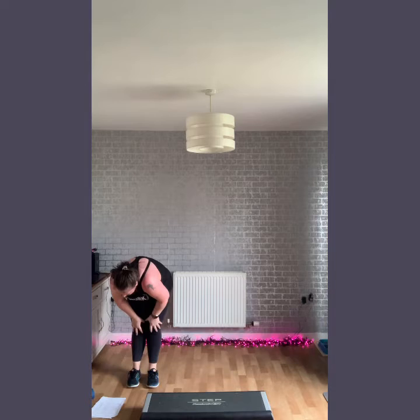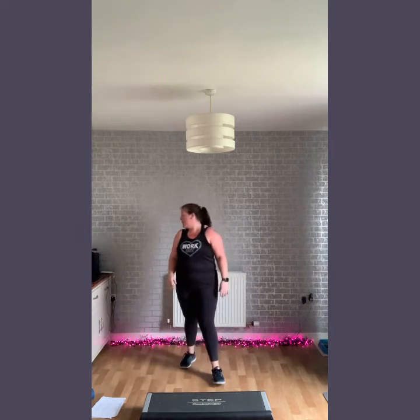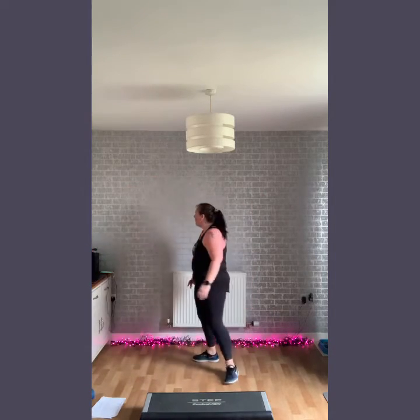Next one — we're going to go for one jack on the floor, one jack on the step. If you don't feel safe on the step, get a little lower. Let's go.